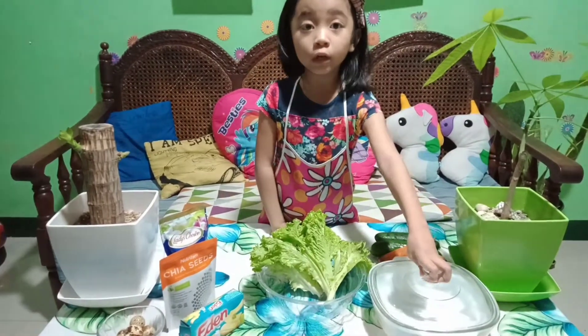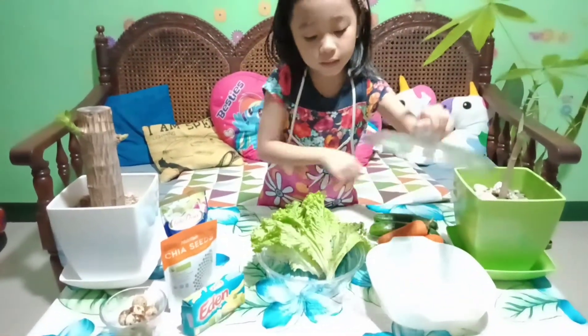And when we are done to clean it and chop it, we will mix it in this bowl.